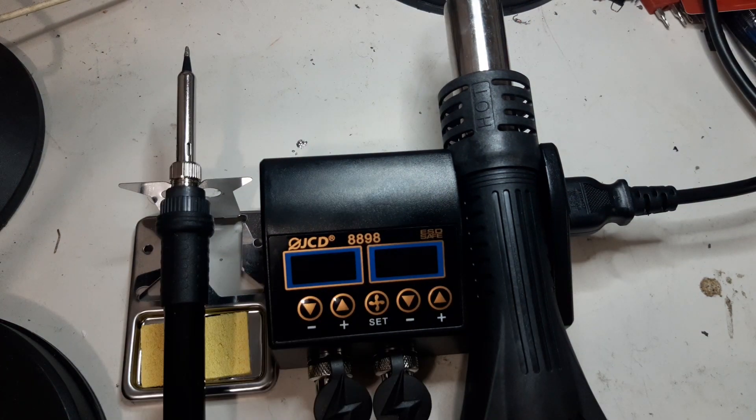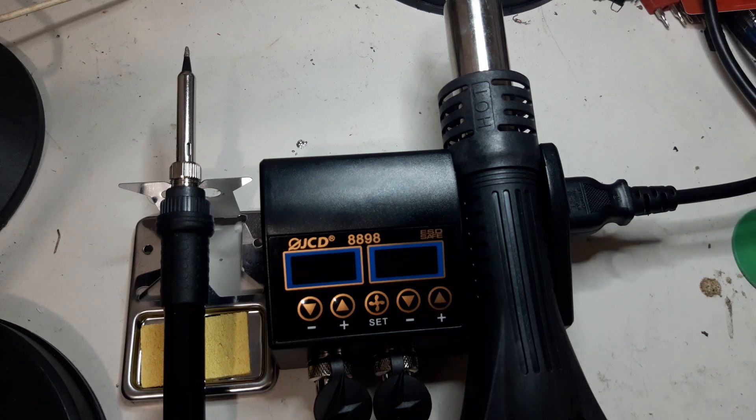On my next video I will try to use this one and hopefully give you feedback regarding the performance of this very cheap, very handy, portable micro hot air gun and soldering iron. That's it — I hope you like the video. Please subscribe, share, and like.